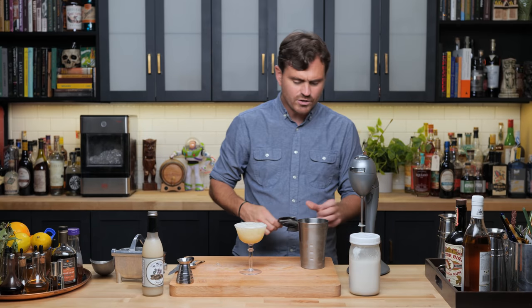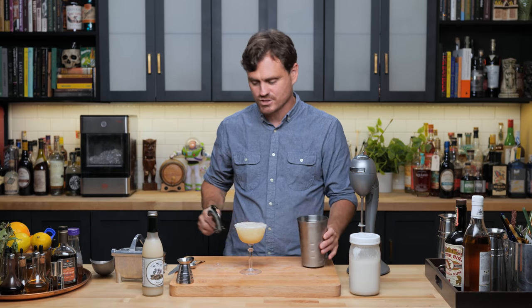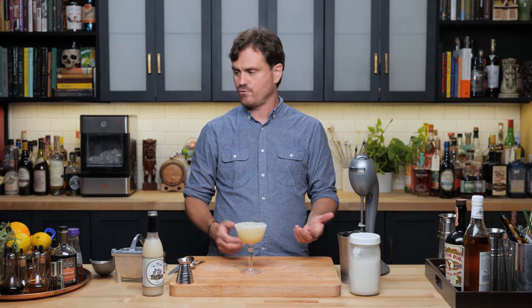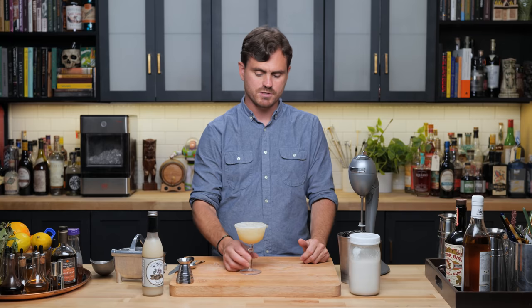Just a little too much ice — just a tiny bit too much ice. The original recipe for this doesn't call for any garnish, so I didn't put any garnish on it, but an orchid flower might be kind of nice, or even a small sprig of mint might be kind of nice. Not necessary.